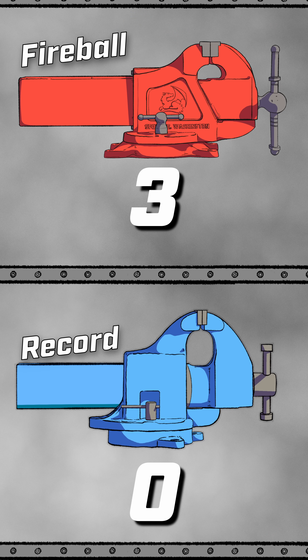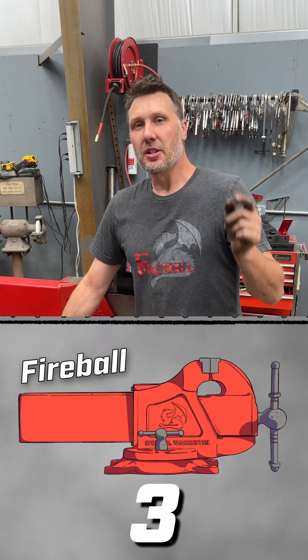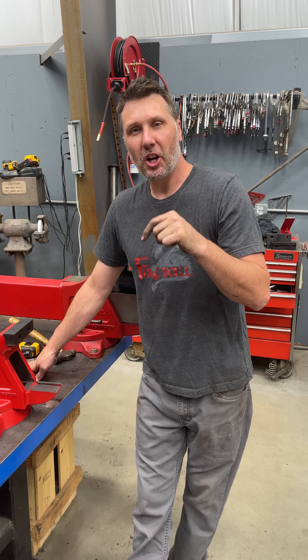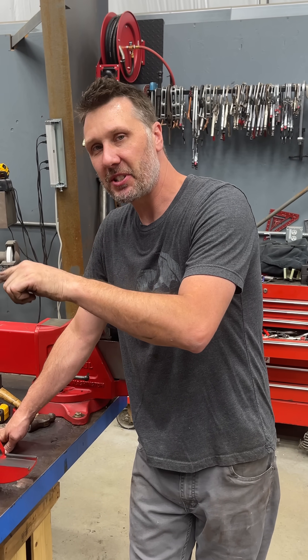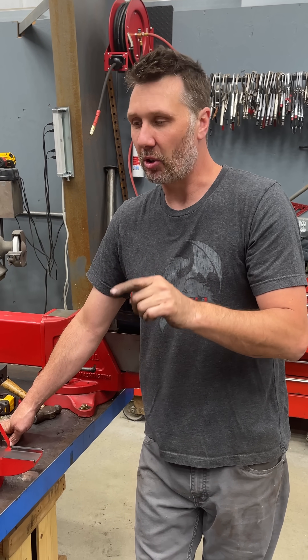The score is three to zero with the hardtail in the lead. Leave some comments below on what you'd like to see on day number four. We'll keep comparing the Record number six versus the Fireball 510 and keep going.